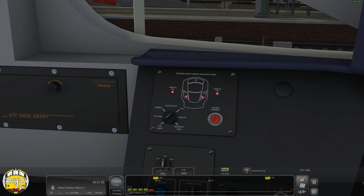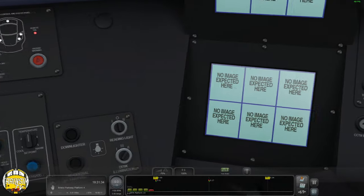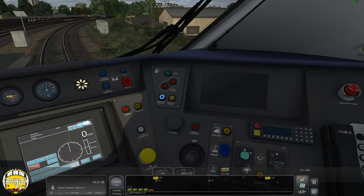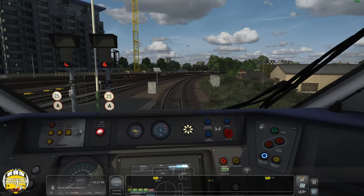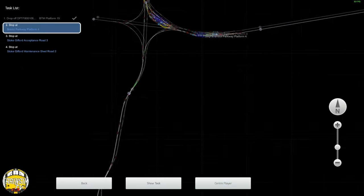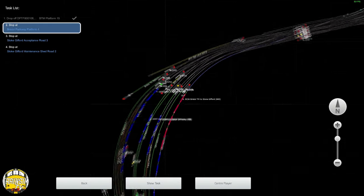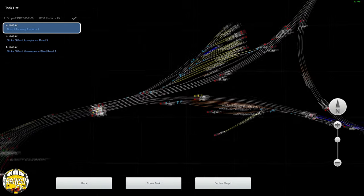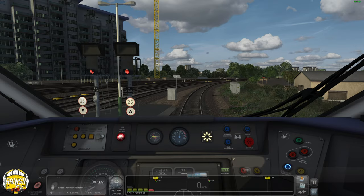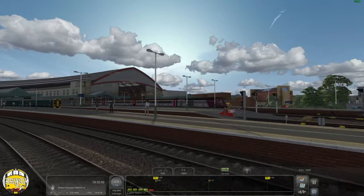Let's get some lights on. I think that is everything. What's going on over here? I'm literally just waiting for tracks to clear.